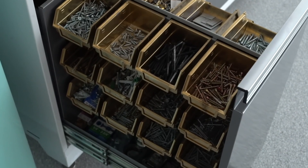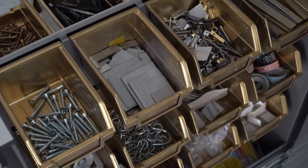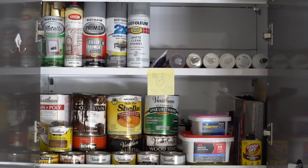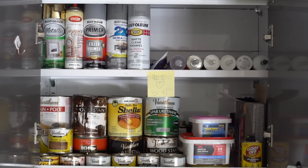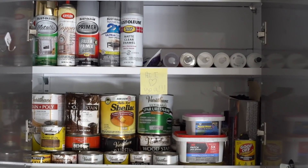On the right-hand side of that mini-fridge, I have all my screws, nails, hooks, picture-hanging kits, velcro — just everything I could possibly need to put things together. Up top, I have my spray paint, stains, adhesives, and a note that says 'I love you' from Paul that he put there, and I will forever keep there.